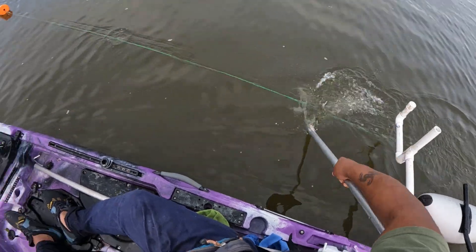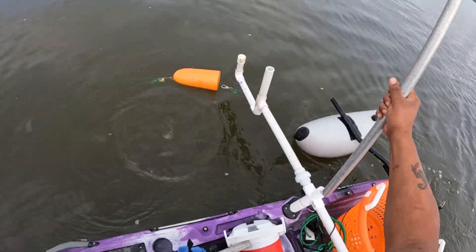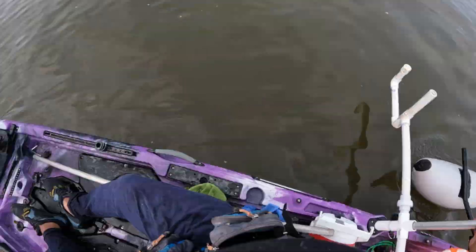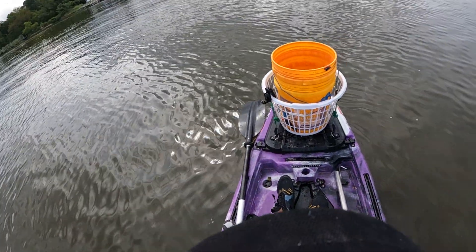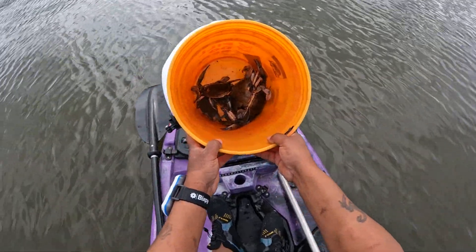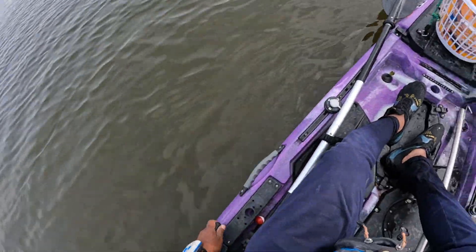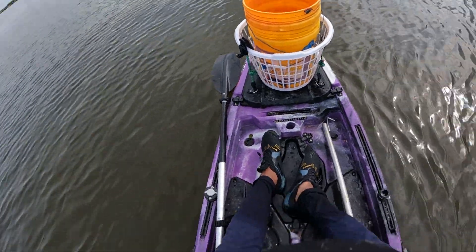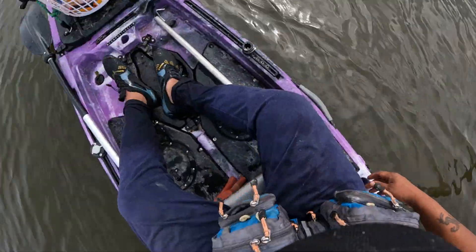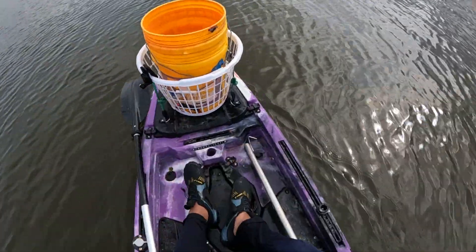Okay, that's it — that's the end of the run. Let's see what we got. One, two, three, four, five, six. One is a female so you're definitely gonna have to throw her back. I'll get back with you on the next run.